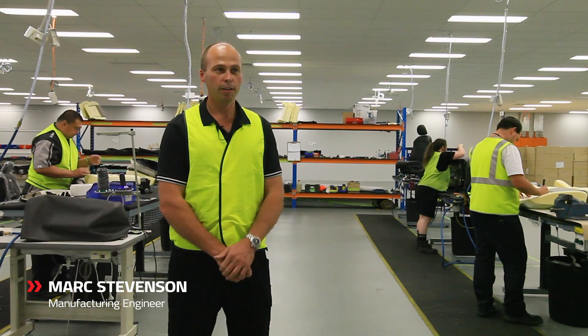My name is Mark Stevenson. I'm the Trim Manufacturing Engineer here at HSV. Today we're talking about the Colorado Sportacat seat trim.